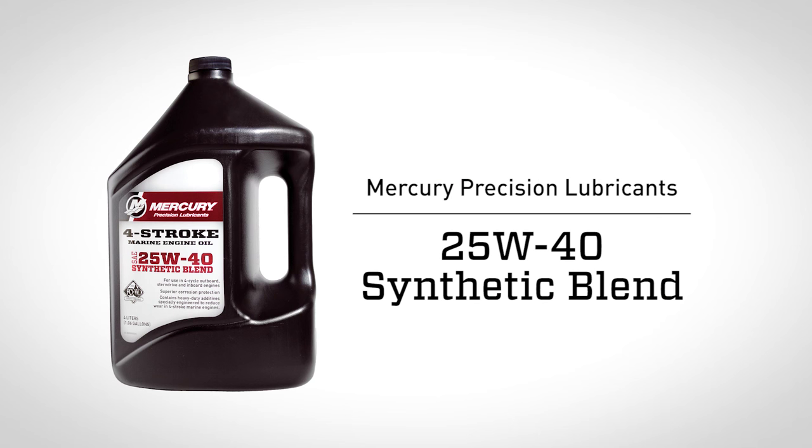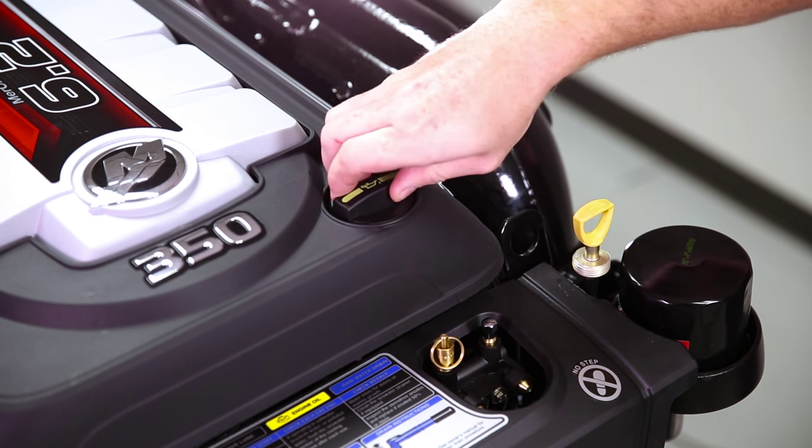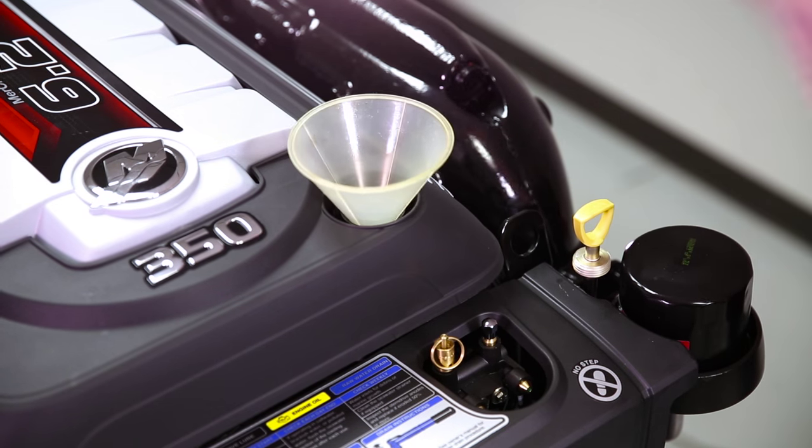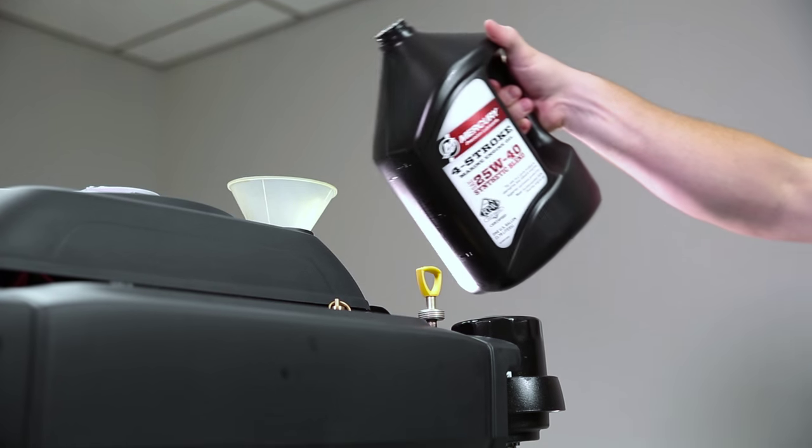The next step is to fill the engine with the recommended oil. Our recommended oil for this engine is a Mercury 25W40 synthetic blend oil. To add the oil, we need to remove the fill cap. With the fill cap removed, insert a funnel to help guide the oil into the engine.